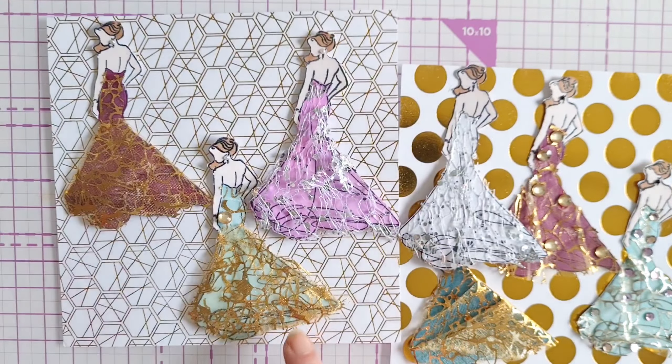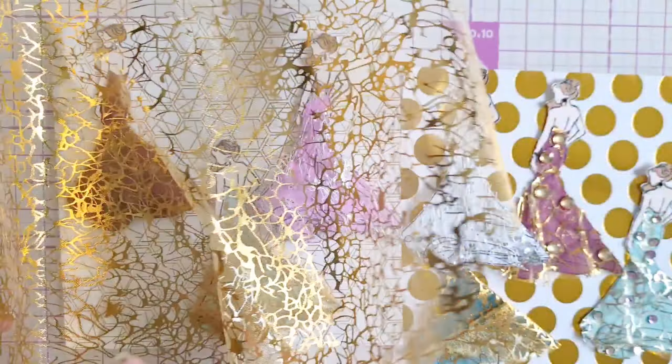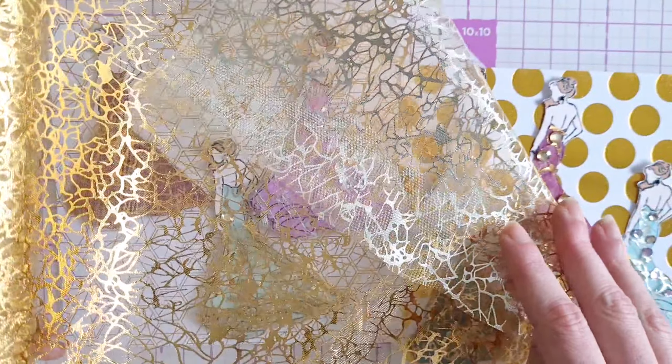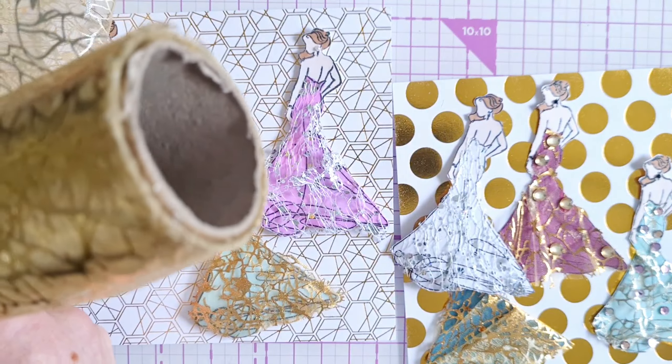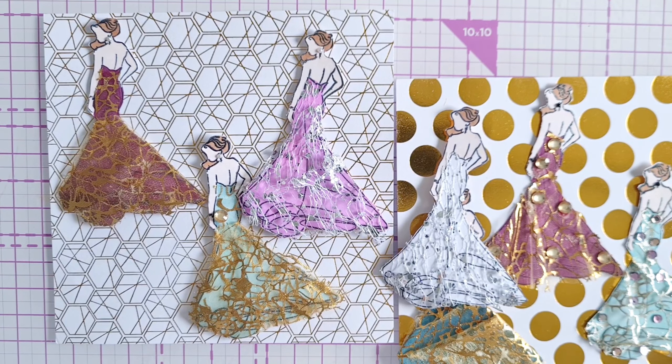For the gold ones, we used some fabric that we got from The Range. It's double-sided — one side is silvery and the other side is gold — and it came on a really large roll. It was very cheap, pennies really. It was in The Range at Christmas; I don't know if it was for wreath making or some other crafting, but we've used it for making our embellishments today.